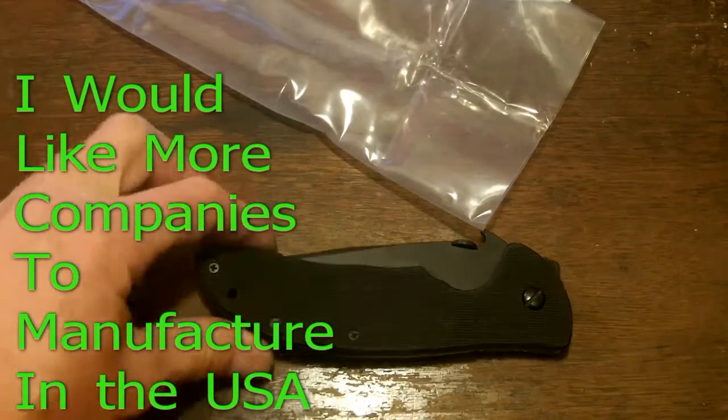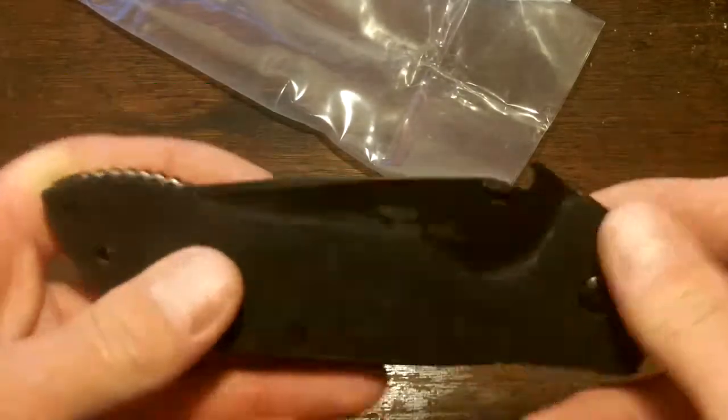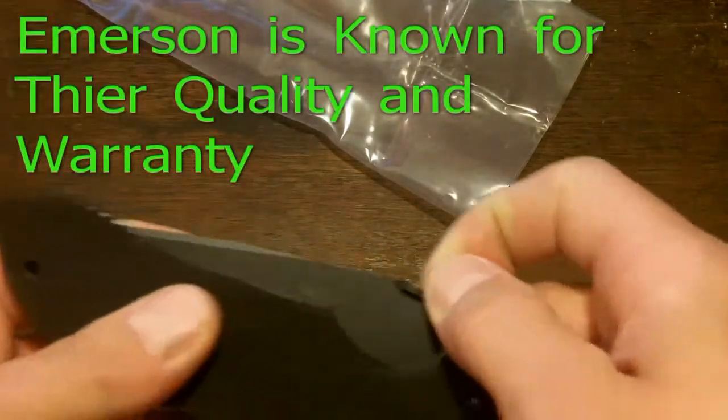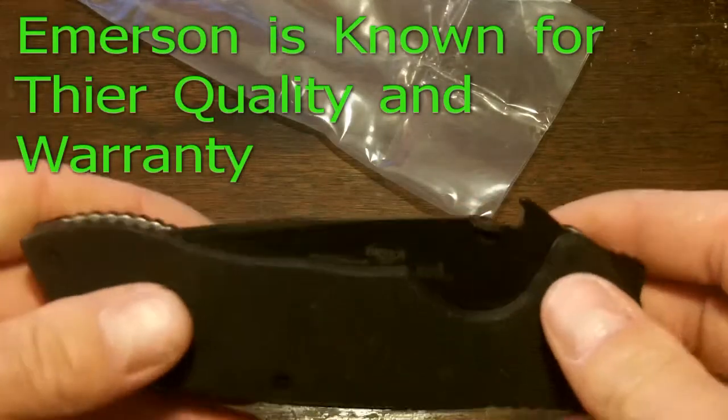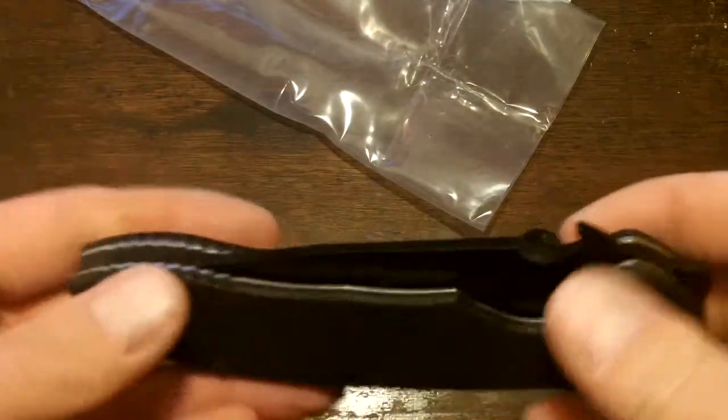Emerson is also known for their great warranties, though I've never had to personally deal with one of their warranties, so I have no first-hand knowledge of it, but I hear that they've got some pretty stellar warranties.